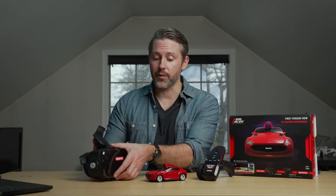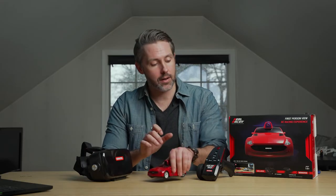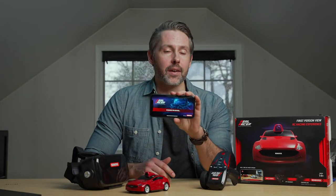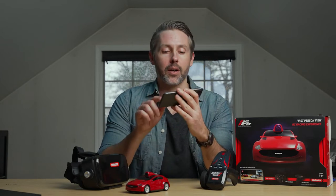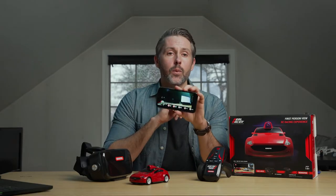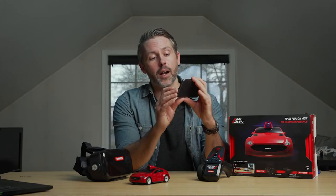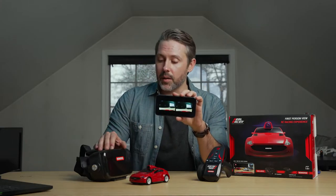As far as getting it set up for FPV mode, all you need to do is turn it on, turn on the controller, download the RealRacer app, and it connects via Wi-Fi to a signal from the car. I'll hit join and it's joined. Once connected, it goes into this camera view, which you can toggle between a normal view on the phone or, if you want to use the goggles, you tap the headset button and it turns into that stereo image.